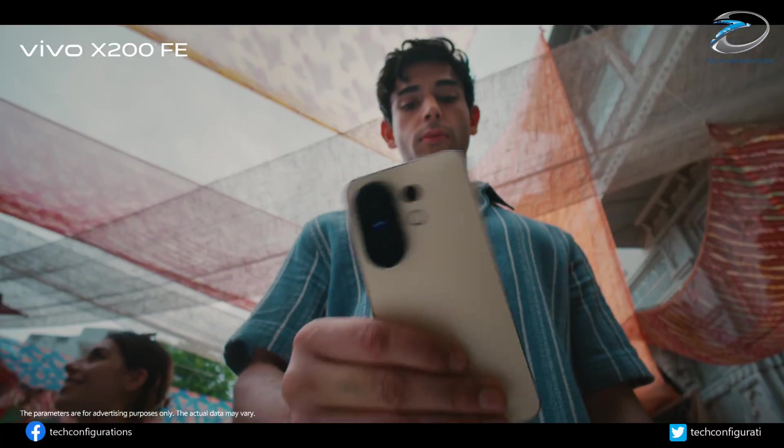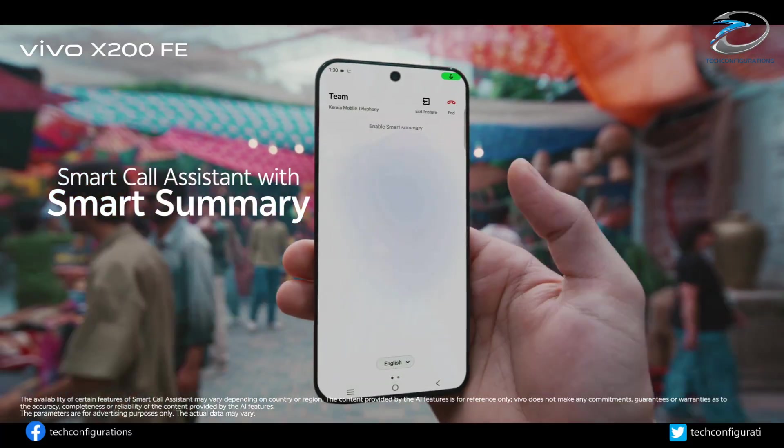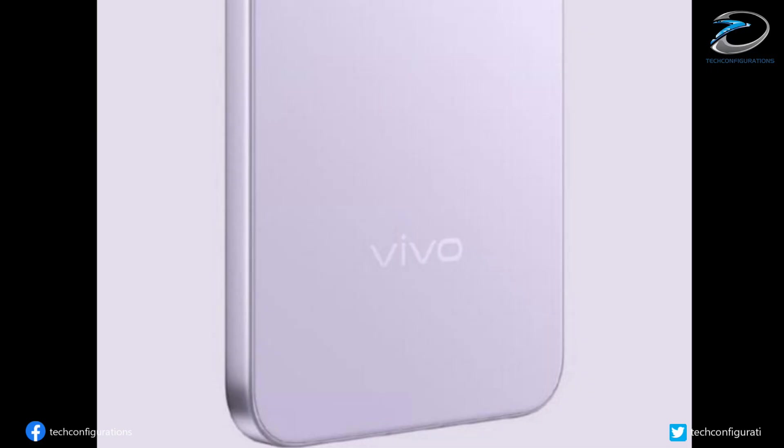And the best part? Vivo has already confirmed a shocking amount of details, enough to give us a crystal clear picture of what this compact powerhouse is bringing. So let's start with the design.